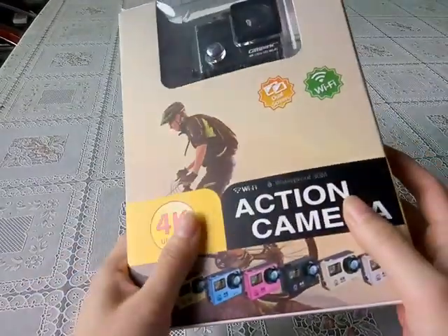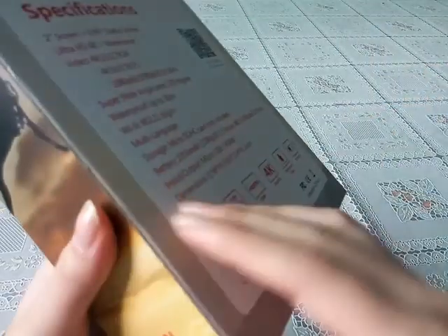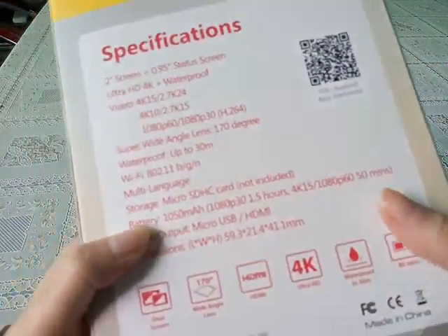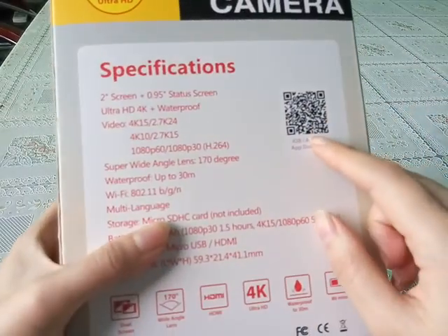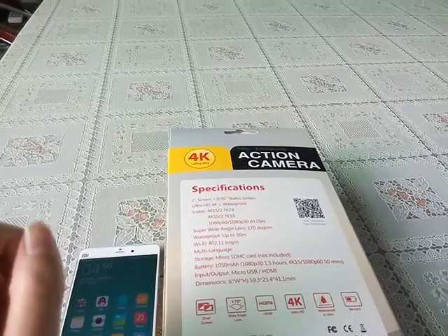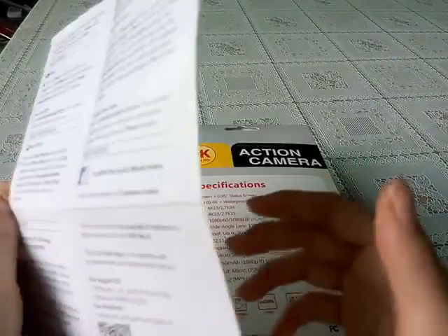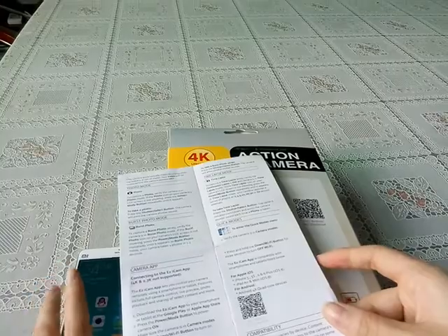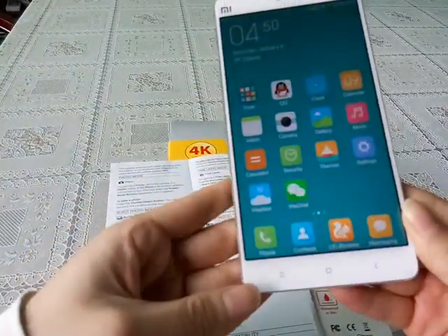Hello everybody, this is our company's Wi-Fi action camera ACT 75. Now I will show you how to use an Android phone to scan this QR and download the Easy Icon app. Both our packaging and our user manual have this QR. Now we have two ways to scan this QR and download the app.